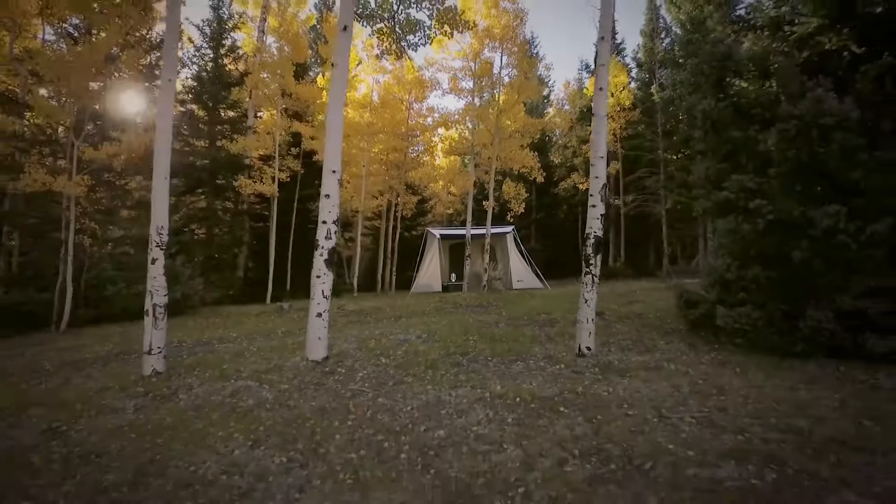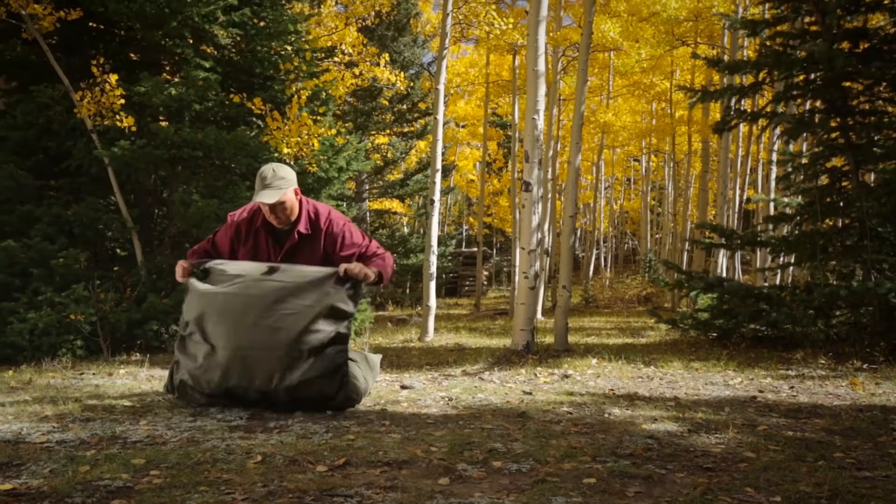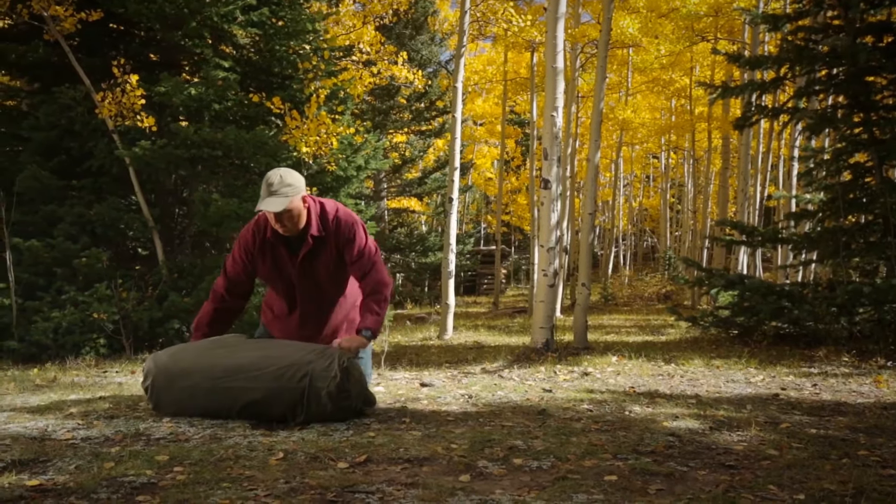When it's time to go, nothing beats the strap and cinch storage bag. Just roll the tent up, then fold the bag around the tent and cinch it closed.